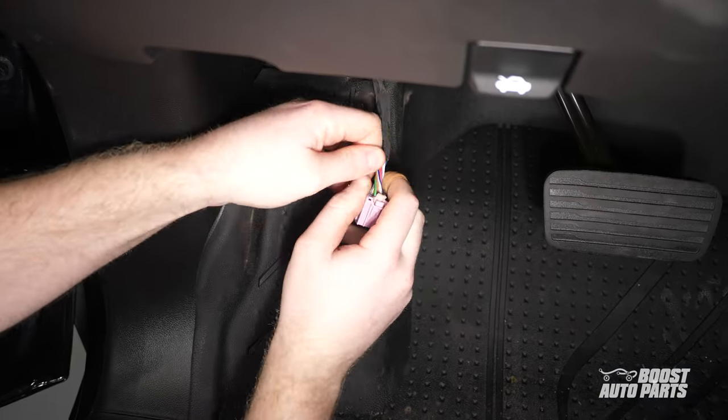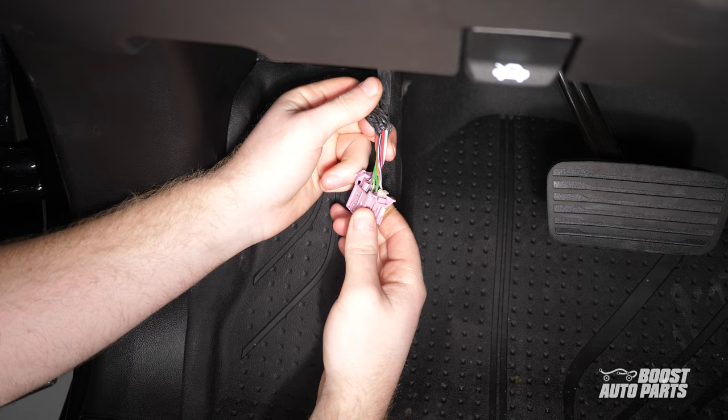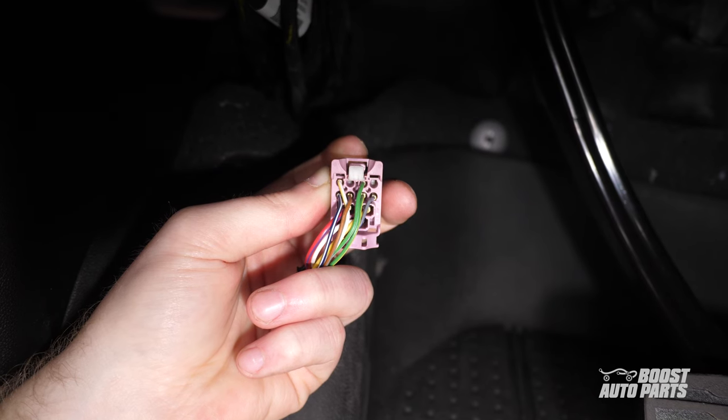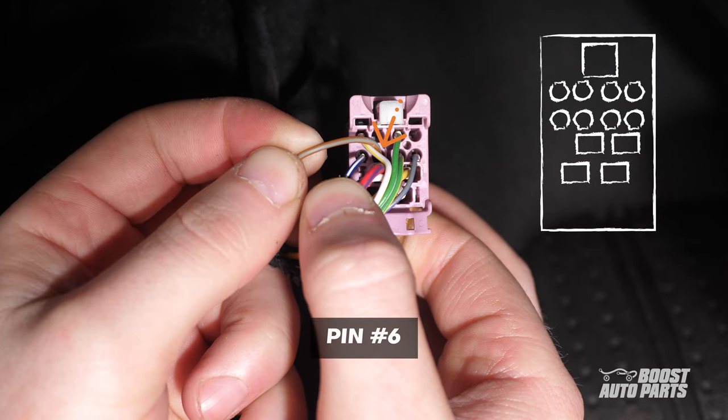Remove a few inches of the tape covering the harness. Be very careful not to damage any wires in the process. Next, locate pin 6 on this connector. With the white tab up, it's on the second row from the top, at the second slot from the left.